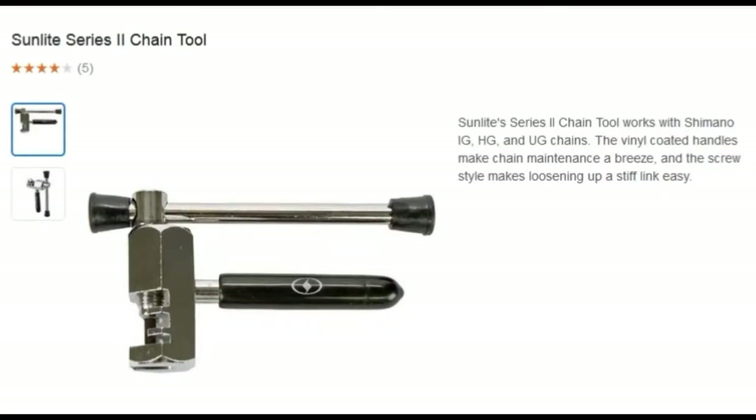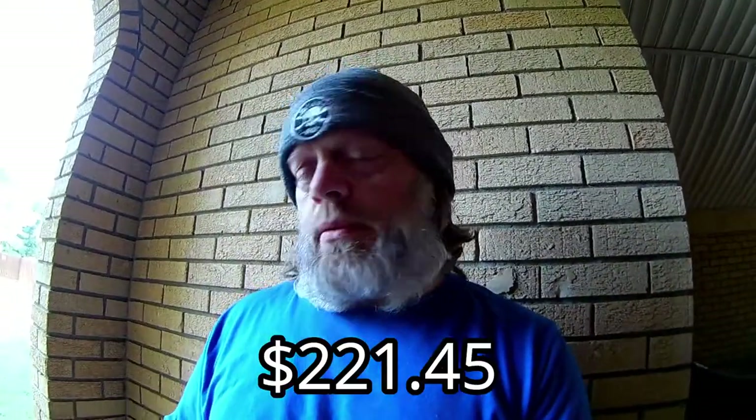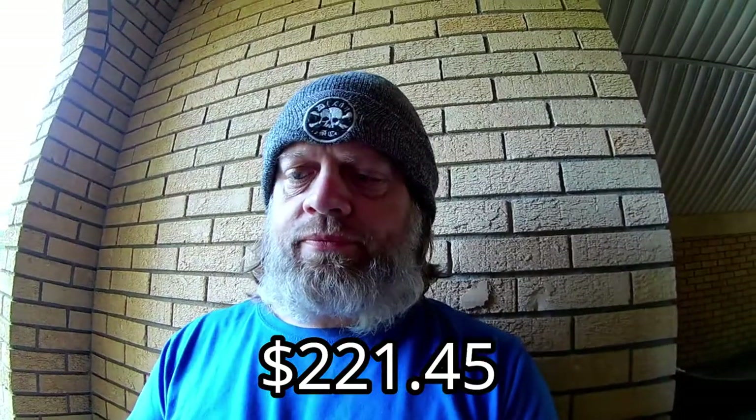Along with those things, I did buy a chain breaking tool — I'll insert a picture of that. When it's all said and done, having spent $151.54 plus $69.91 — I'm no math wizard so I'll figure that out and put it in the video — but that's what I spent total for the parts and labor for all the stuff.